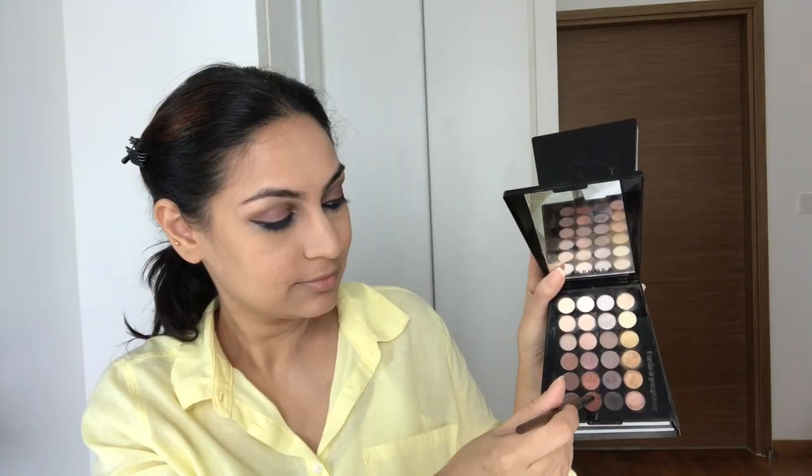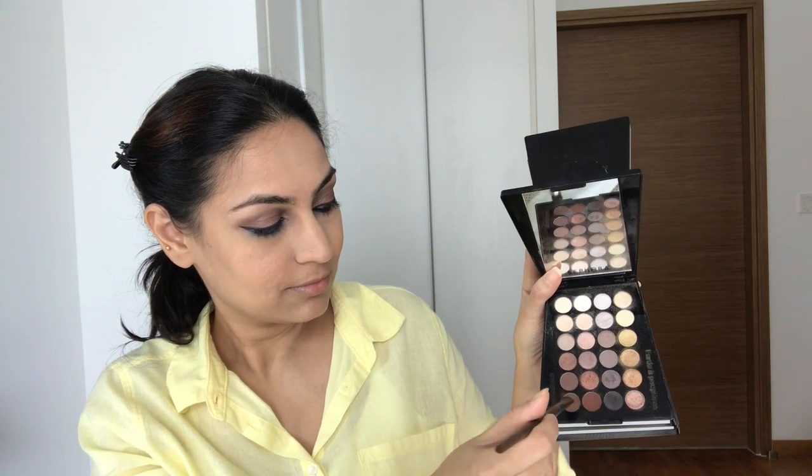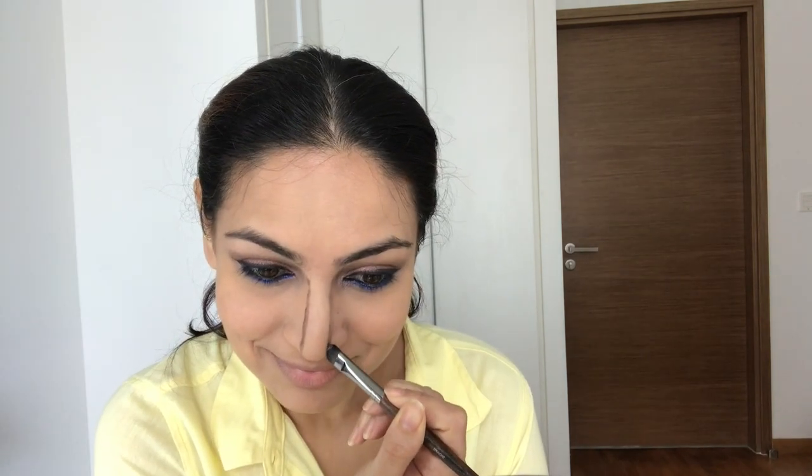I'm going to apply some pressed powder in areas where I get oily. I'm not going to get into full-fledged contouring, so I'm just chiseling out my nose a little bit with the same brown I used on the crease. Just like how we smile while applying blush on the apples of the cheeks, smiling while sculpting the nose gives me an accurate area of placement.